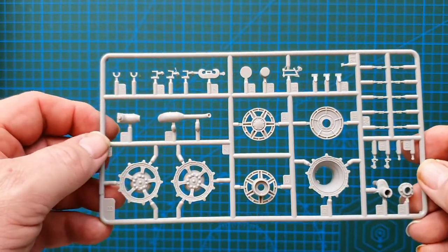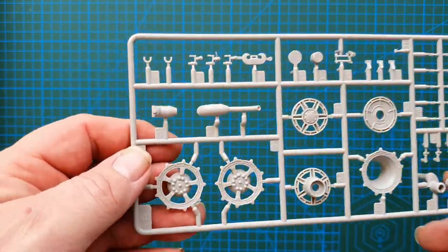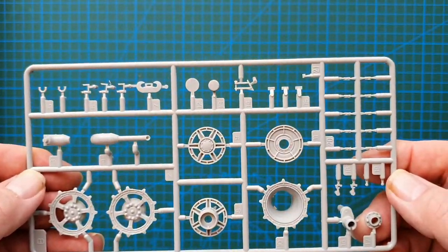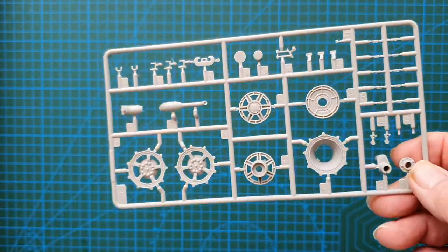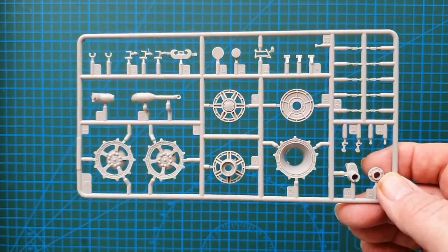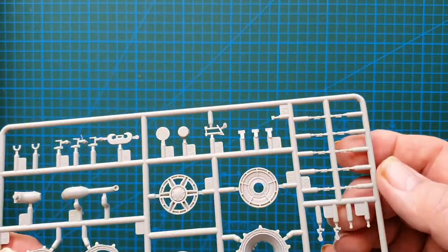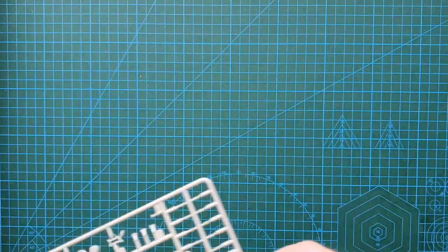Drive sprockets — you get a couple of these. Good detail, good bolts, no flash, some very fine parts again. As I said, this kit is for a moderate to experienced model maker, definitely not for a beginner — some extremely small parts and you'd have to be extremely careful.